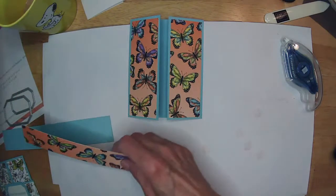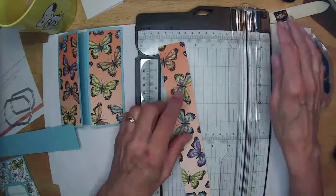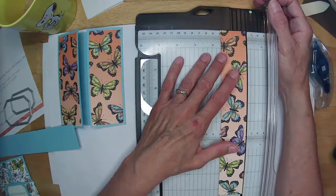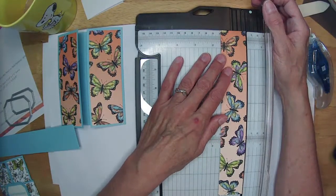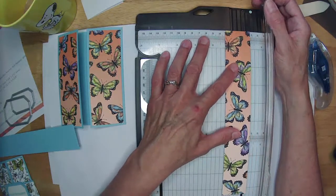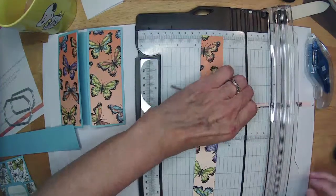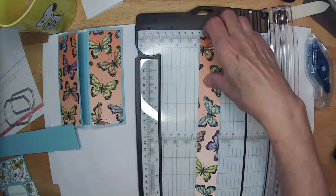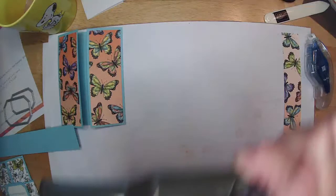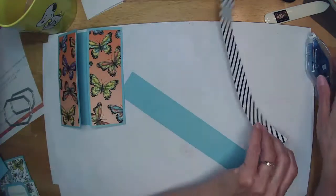Let's trim this band down a little bit. Our band should be one and a half inches — one and a quarter for the DSP. Cut a little bit off of that. I'm going to adhere this to the blue band before I score it so that I get them lined up evenly.